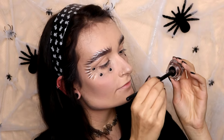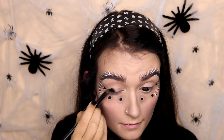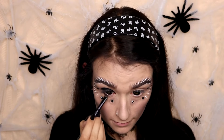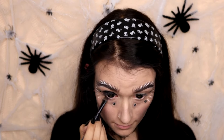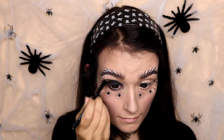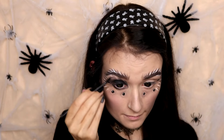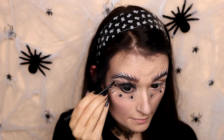Now I'm going to take some more of that cream eyeliner and put it all over my lid, from the outer to the inner corner, up to the crease. I'm also going to put that on my lower lash line, from the outer to the inner corner, making the eyes look really dark. Then I'm going to smudge that out up into the eyebrow, kind of making it look like hair strokes again.